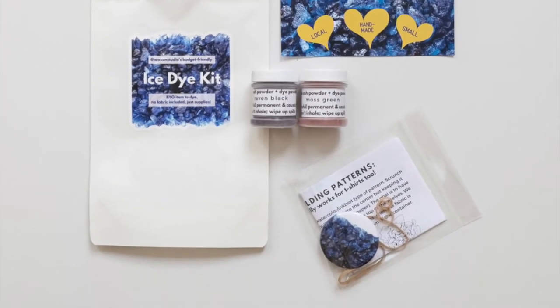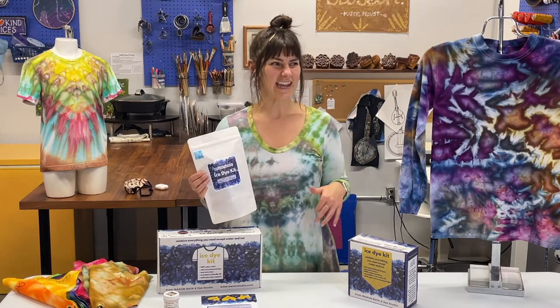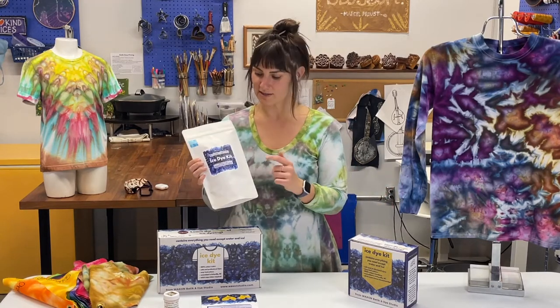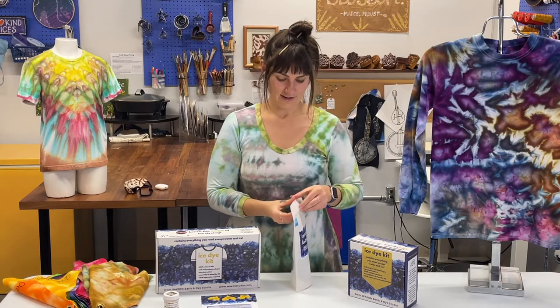The budget kit is our most cost-effective kit. It banks on the fact that, like me, you enjoy upcycling fabric. So if you've already got something in your closet — like an old t-shirt that's stained or a color you don't like — or you're going to dye a tablecloth you already have, this kit is your friend. It's the bring-your-own-item-to-dye kit.